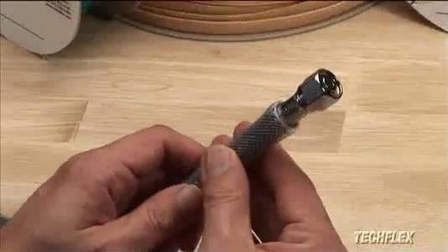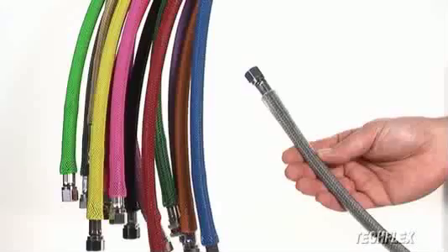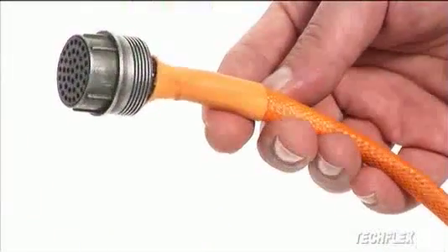The medium sized group will accommodate the majority of common applications, including scuba hose protection, engine compartment dress up, home theater wire management, and many more.